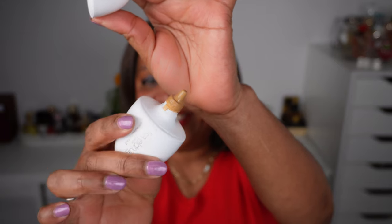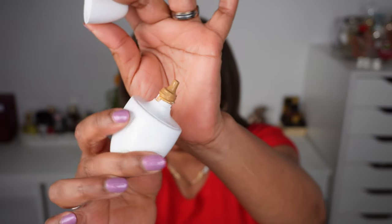There are 19 shades. On the Lisa Eldridge website, it does say to enter your foundation shade and the website will recommend a skin tint shade. This is sort of like a squeeze tube — not a pump.